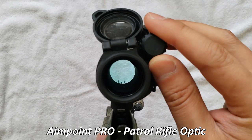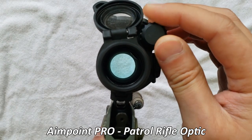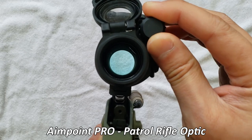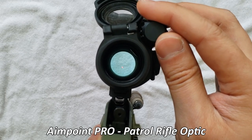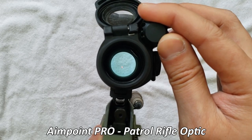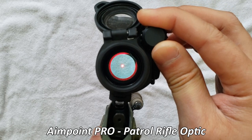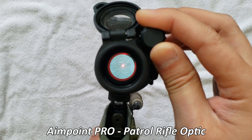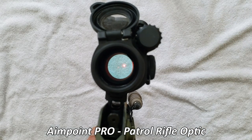And for you folks at home, this is setting one for night vision, setting two night vision. This is setting one, two, three, four. See now setting four through this camera, it's viewable. Setting five, setting six. And setting six is the max setting and it's bright, but it's just not Aimpoint T2 bright, which I will show you shortly.